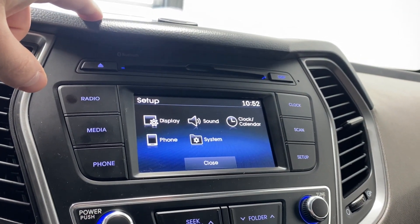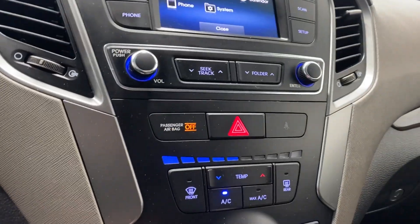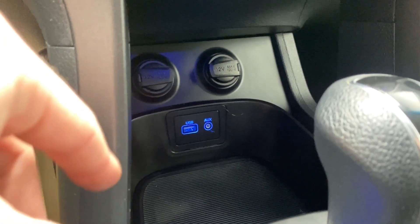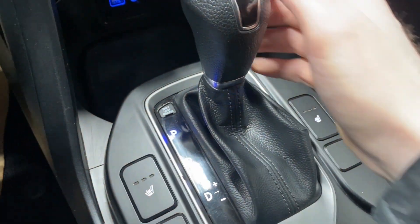Setup options include display, sound, clock, system, and phone settings. You have volume and tuner rockers, hazard lights, front and rear defrost, AC button, max AC, fan controls, and front and rear defrost. Down there you have two 12-volt outlets, one USB, one auxiliary input, and heated seats for the driver and passenger with three different heat levels.